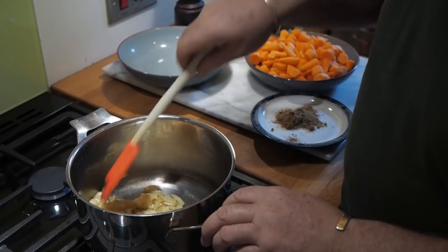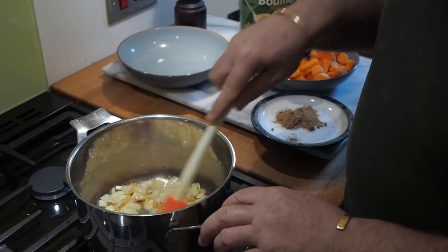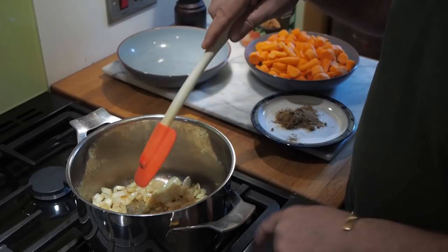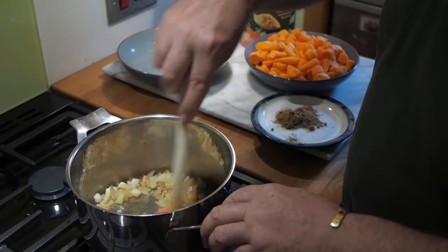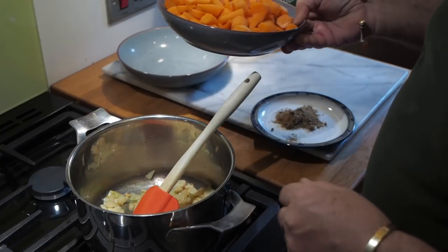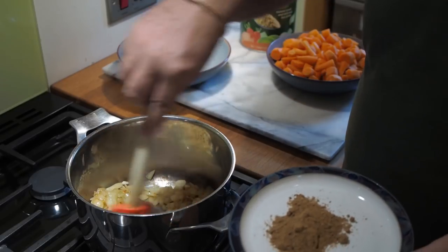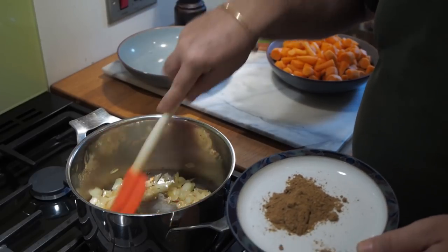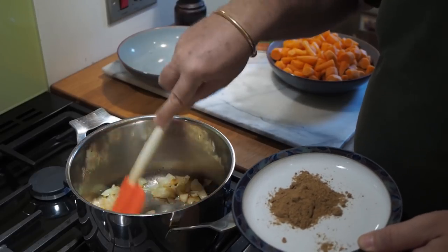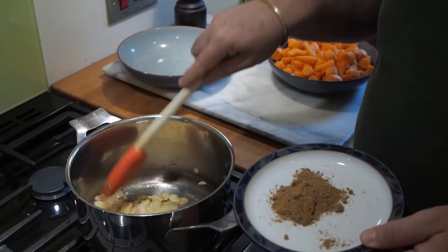It's been about five minutes and they've started to colour a little bit. This front ring is slightly fiercer. They haven't gone crispy brown - a little bit of colour on your onions is okay, but your garlic can get a little bitter if it goes too far.